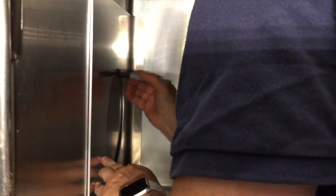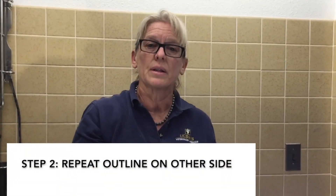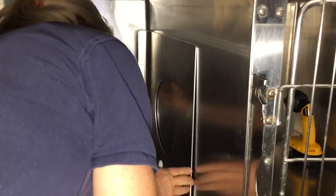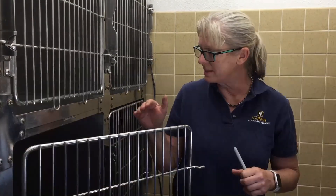I'm going to mark it with a sharpie. Then I'm going to go to the other side of the cage and mark that side, which makes sure that the holes will meet up from side to side — which we really want them to do.